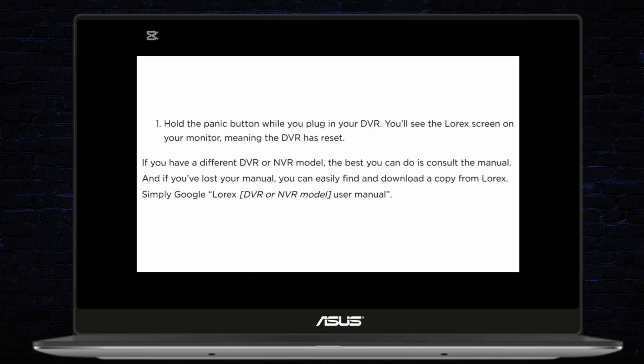If you have any other models apart from those, the best you can do is consult the manual. If you have lost your manual, you can easily find and download a copy from Lorex — simply type in your Lorex DVR model and search it on Google along with 'user manual,' and you should find the results. From the manual, you can follow the process and reset your DVR.